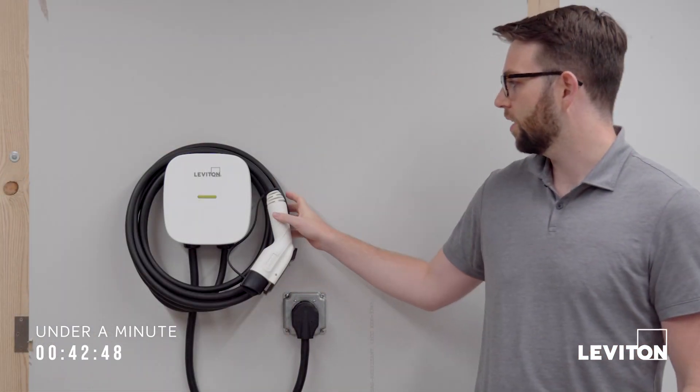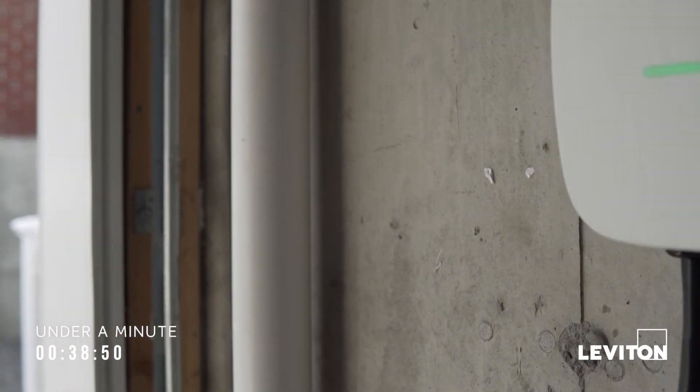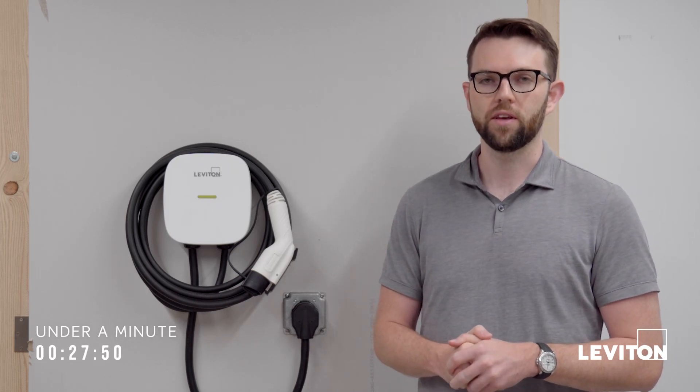On the hardware side, this has a 25-foot cable, so it gives drivers a little bit more length to reach their vehicle wherever this is installed. That's helpful because this can be installed both indoors inside the garage or outdoors on the exterior of the garage. It does have a NEMA 3R indoor/outdoor rated enclosure to account for this.